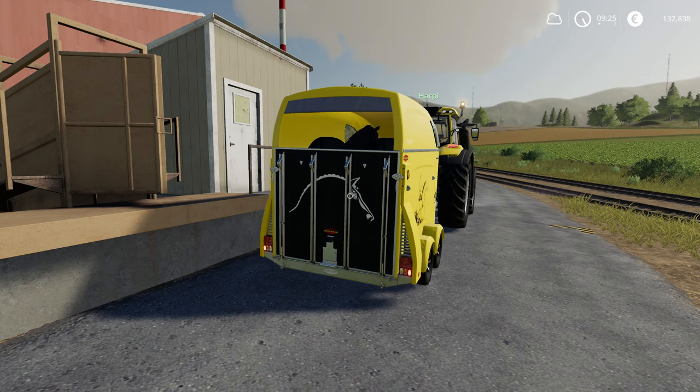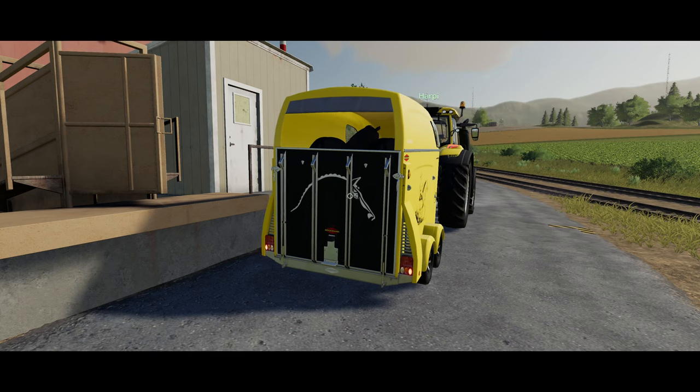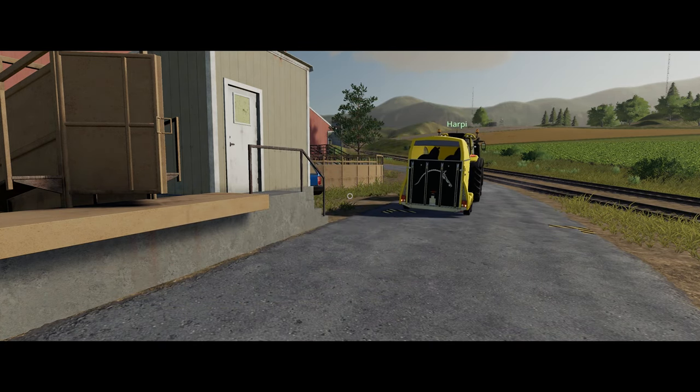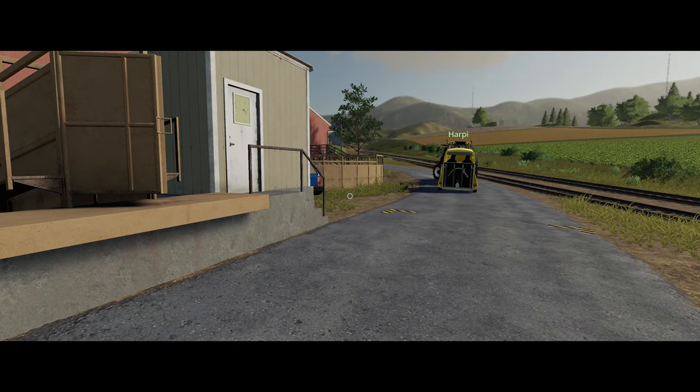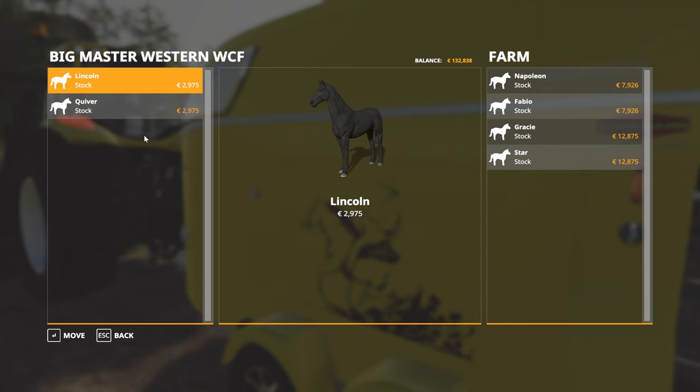Now we need to transport the horses into the horse pen. After transporting the horses to your farm, we need to move them into the horse pen. These are the two horses I bought a few minutes ago — we need to move them into the horse pen.